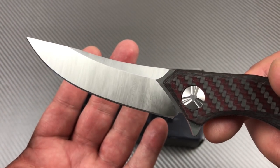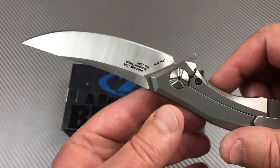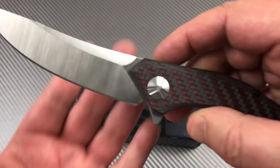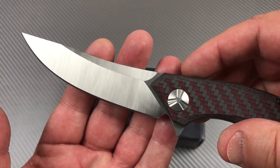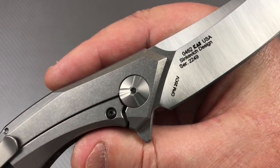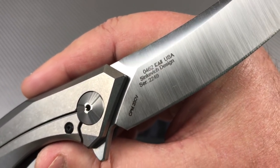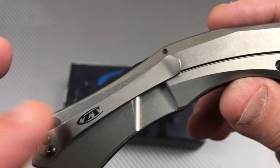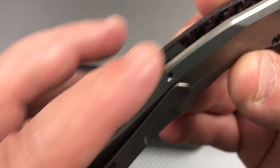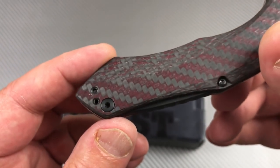There's a top swedge ground in here, which is nice - a full flat grind would have been boring. They're not billboarding the blade with a lot of writing, but they've got all the information on the back. The logo on the pocket clip doesn't bother me at all. I'm glad they put a backspacer in here - it really finishes the knife well.